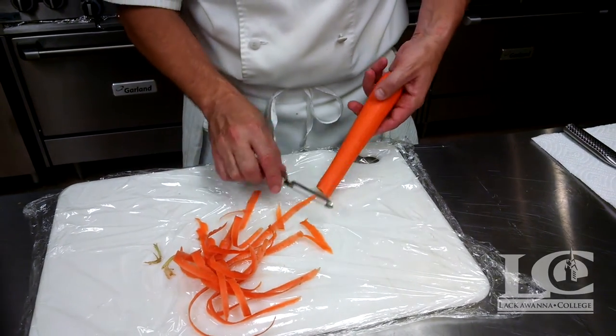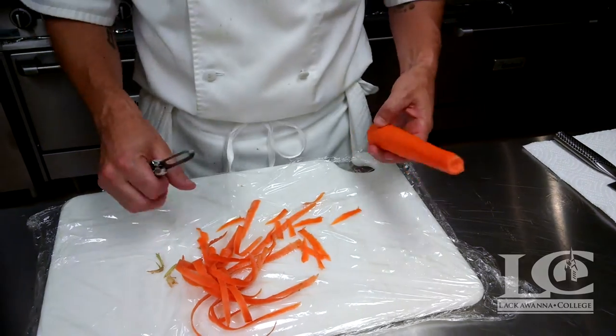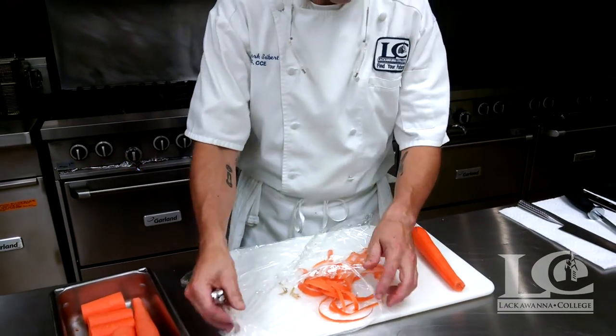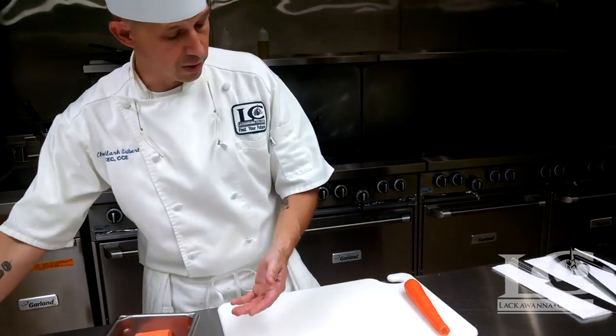Basically, the plastic film is going to contain all the scraps we have when we're peeling. So when we're done, if we've peeled a whole bunch of carrots, we can wrap this up very gently. We still have a nice clean board, and we'll take this to the compost bucket and dispose of it later.